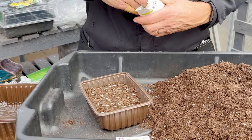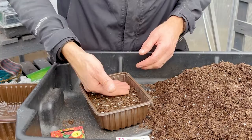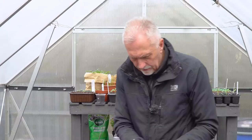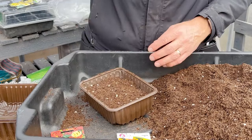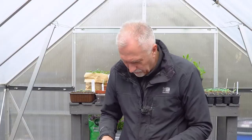Now just slightly cover with compost - you don't need much. Just make sure the seeds are in contact with the compost and then just a thin layer over the top. You just want the seeds to disappear from view; they don't need to be too deep. You've laid them flat - the temptation is, because they look like darts, to stick them in, but no, just lay them flat and they'll grow.